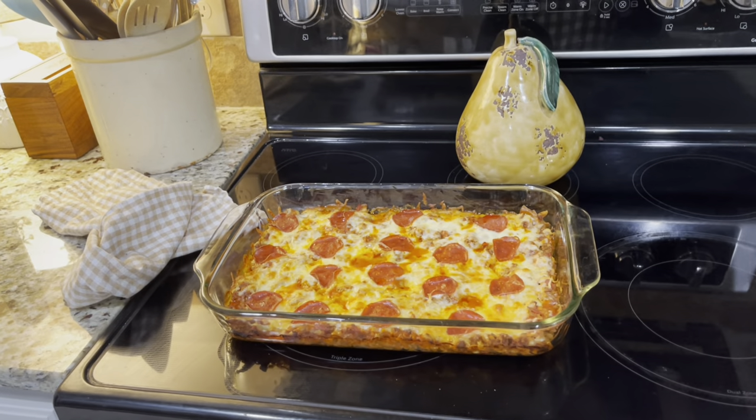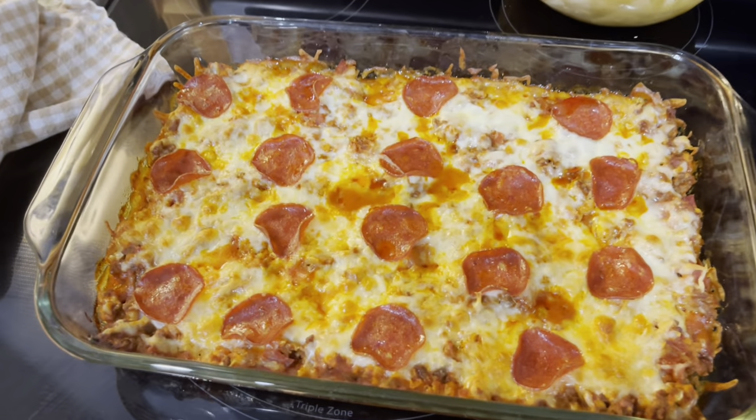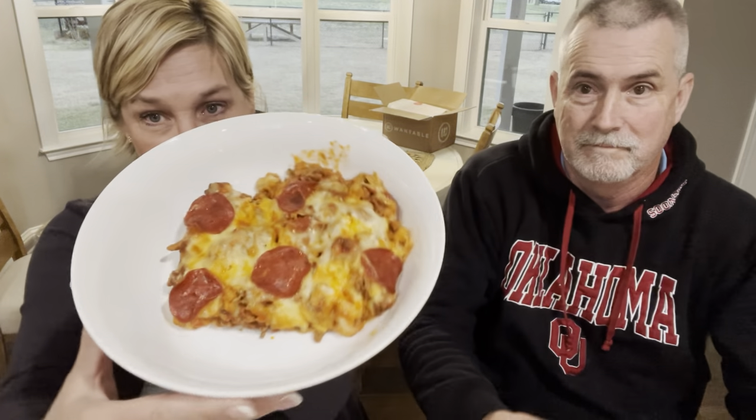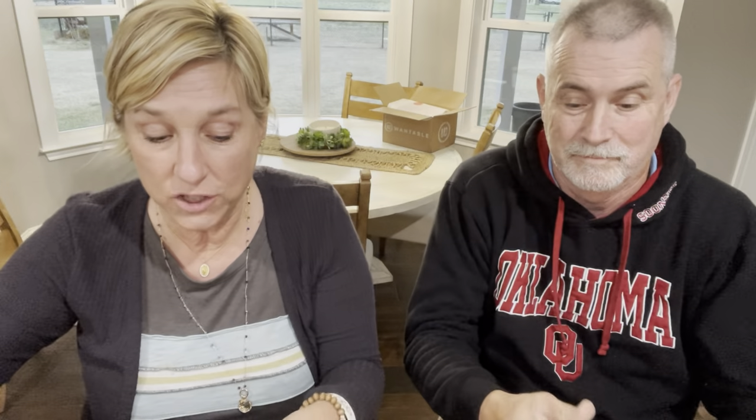I just pulled it out of the oven — I want y'all to get a real good close-up. Oh my gosh, sometimes I don't even believe we get to eat this way and lose weight! Scott is smelling it — 'is dinner ready?' I'm going to let it cool off for just a couple minutes, plate it up, and we'll meet you at the bar. Pizza casserole — this is a one-dish meal, your full lean and green.